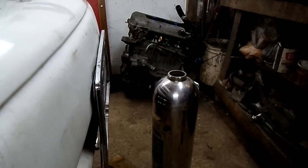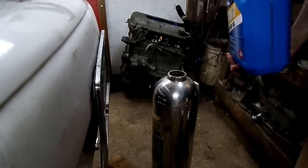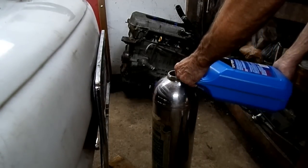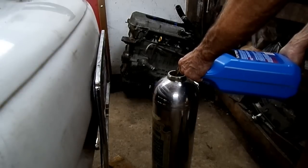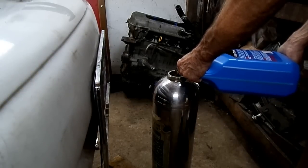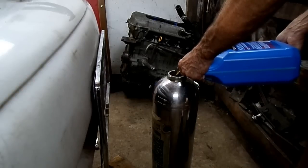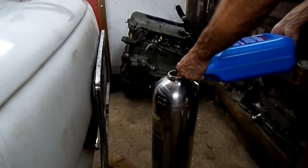We're going to add our oil into our container. Now this engine takes four quarts, so we're going to put in four quarts — but when we get to the end, we don't want to inject air into the engine.